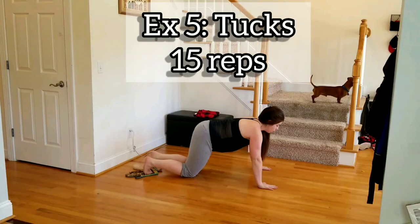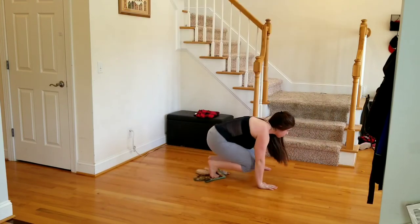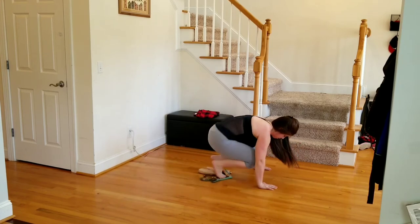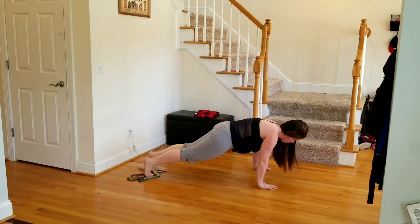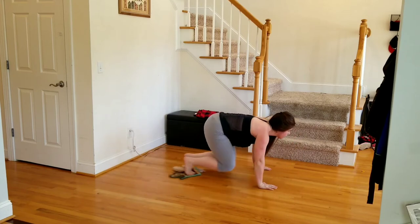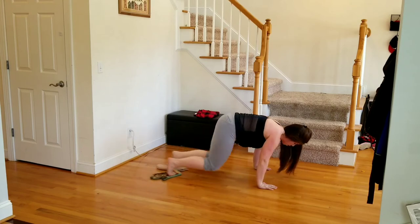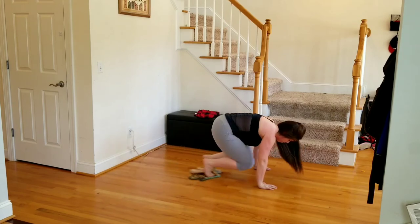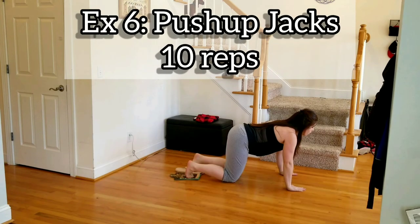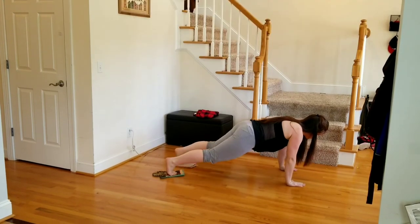Exercise five, tucks — 15 reps, bringing the knees in. Exercise six, push-up jacks — 10 reps. Remember, feet are coming out one at a time before we do the push-up.